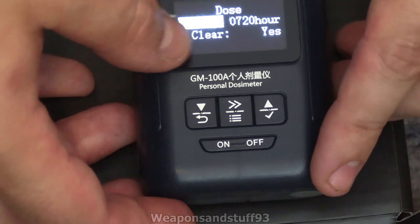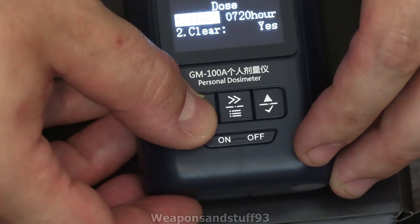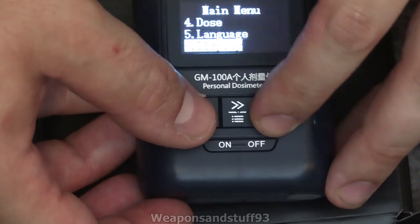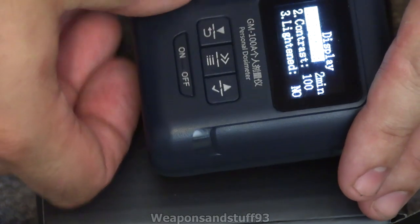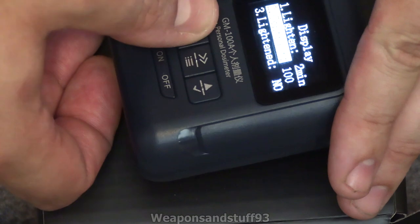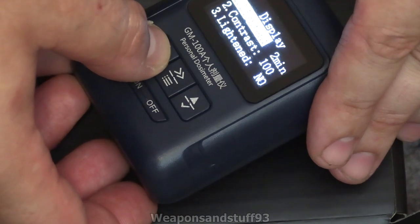The dose reset option lets you set how long until it resets the accumulated dose - you can manually clear it or set it to clear after a certain time. Language is very straightforward: Chinese or English. Display controls how long the screen stays lit - it's set to two minutes. Contrast level and a backlight option that I'm assuming means always stay on.